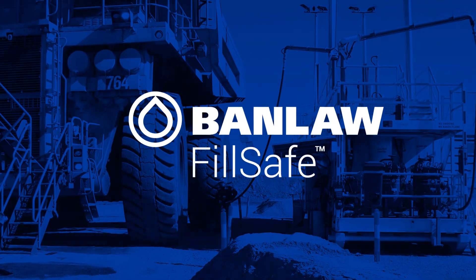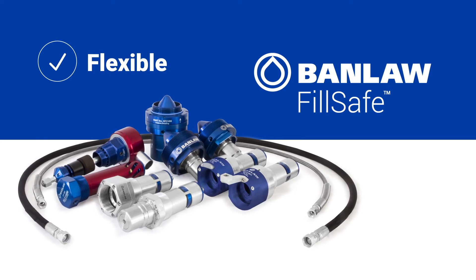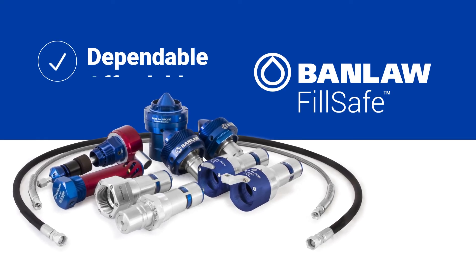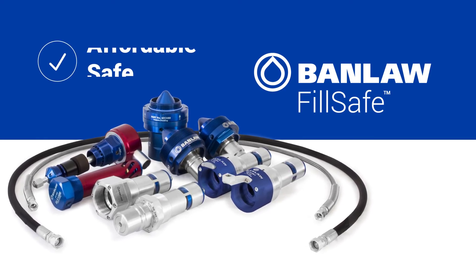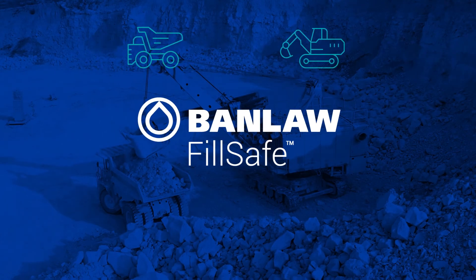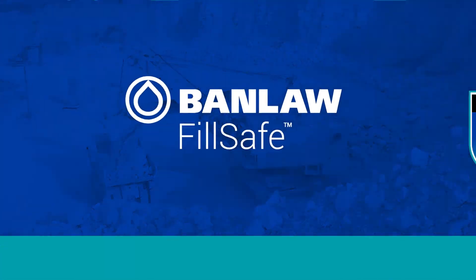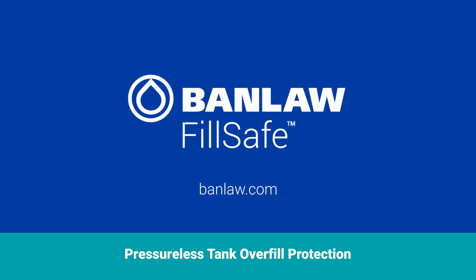Banlaw's FillSafe Zero mechanical overfill protection products have been designed as a flexible, dependable, and affordable solution for filling diesel tanks safely, efficiently, and cleanly. They're built for heavy industry and guaranteed to last. Contact Banlaw or your local Banlaw distributor if you need fast fills and no spills.